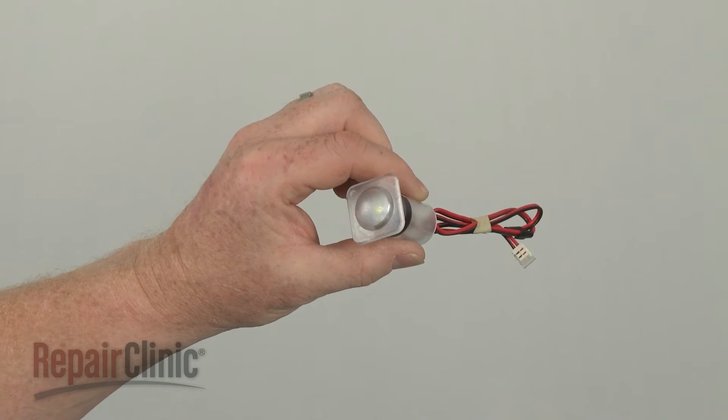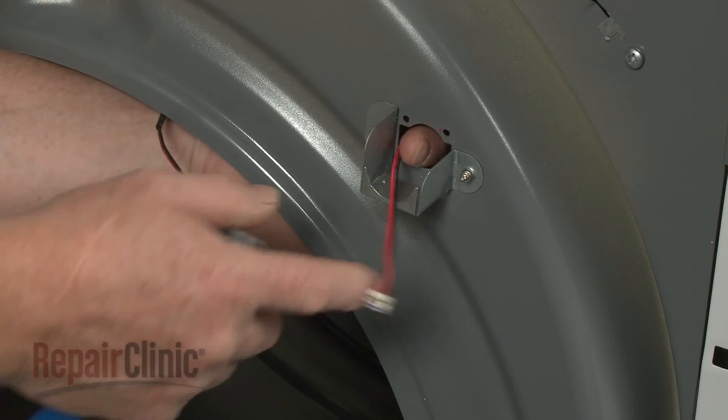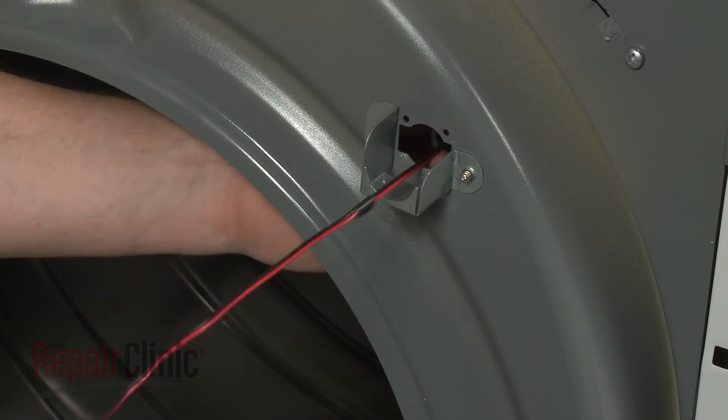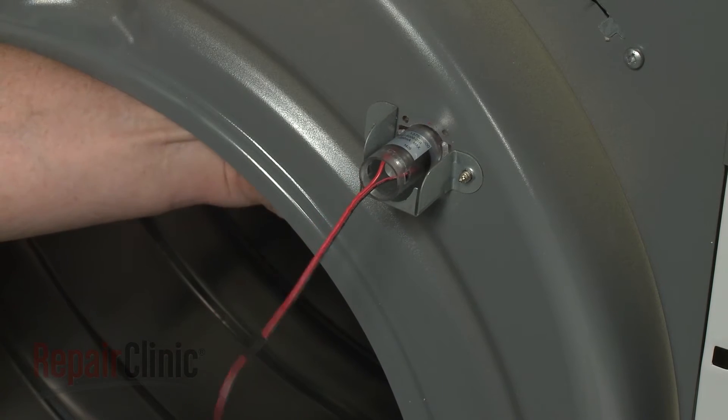Install the new LED drum light assembly by first feeding the wire through the hole in the bulkhead. Then position the light assembly and rotate it clockwise to lock it into place.